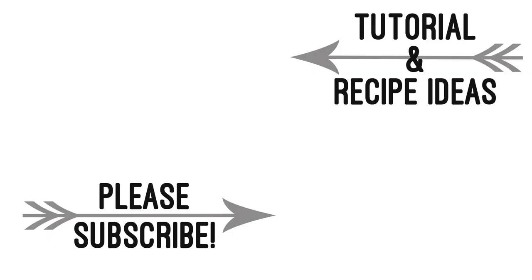Please subscribe and thanks for watching. I'll see you in the next video.